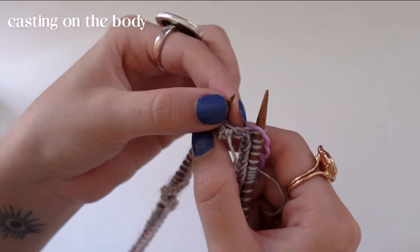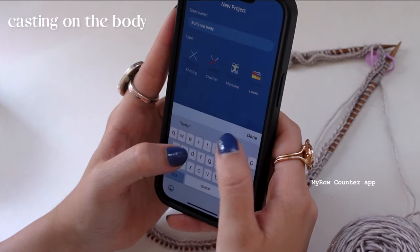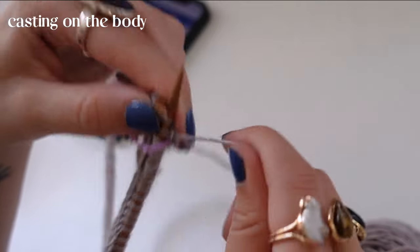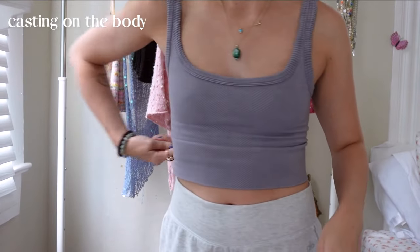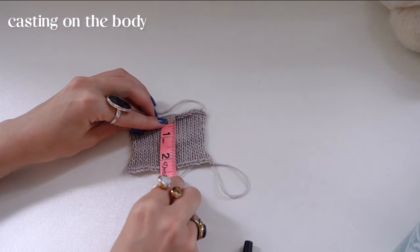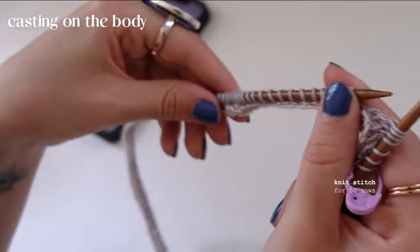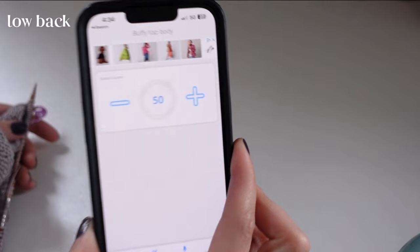Now we've made it back to the stitch marker. Here I'm showing a row counting app I really like — this isn't an ad, it's just how I count all my rows. I'm going to do 50 rows, which will equal about 7 to 7.5 inches, before I start my low back. Where you want your low back to start is really preference. For these rows we're just doing the simple knit stitch. Come back once you get to the bottom of your low back.